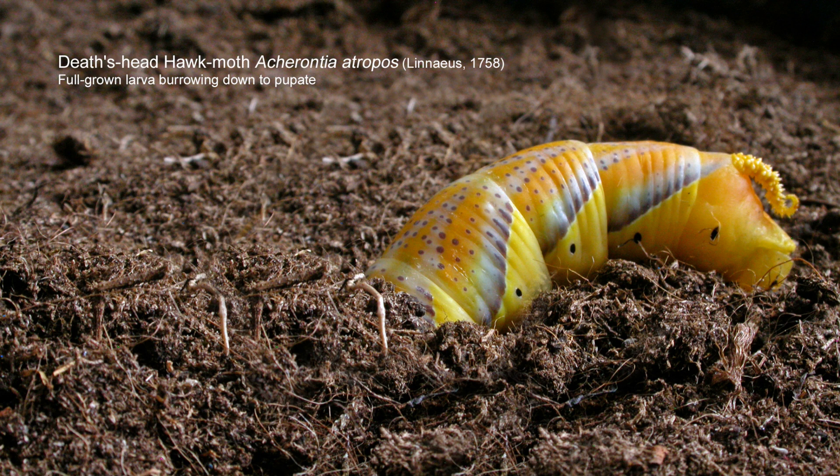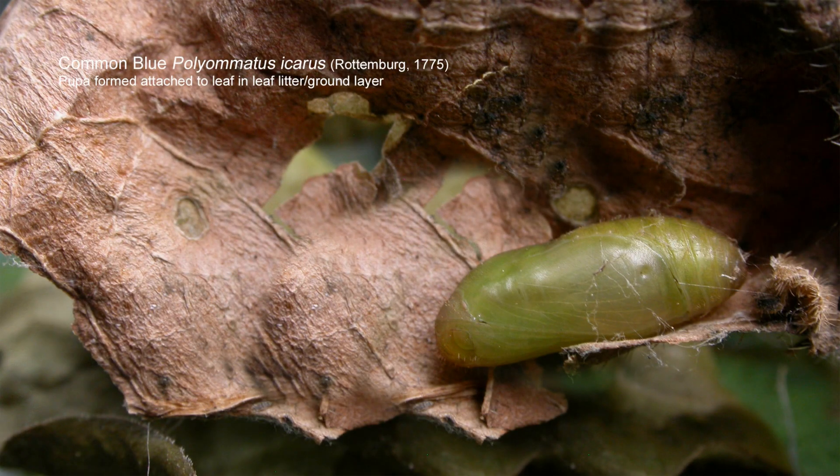Once you've recognised the signs of pupation, you need to have already prepared for it. Many moths will pupate either just under the soil surface; some go deep down, like the death's-head hawk moth and convolvulus hawk moth, and a container with shallow depth would be no good at all. You need a full-size large bucket for the larger hawk moths like privet, convolvulus, and death's-head hawk moth. For many species, a small shallow layer of soil, peat, or moss with leaf litter on top is often sufficient.